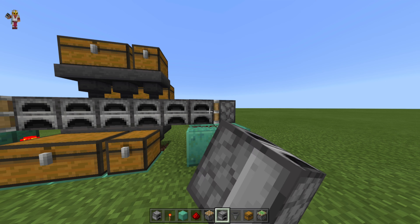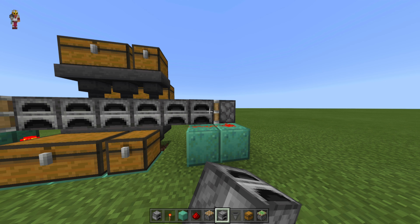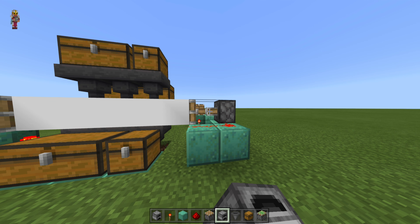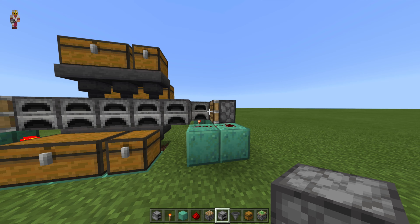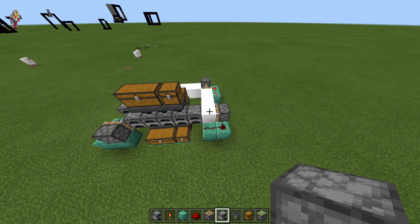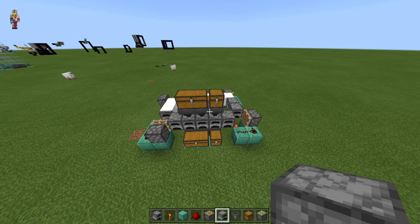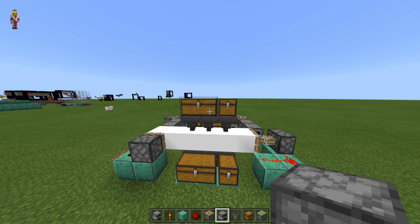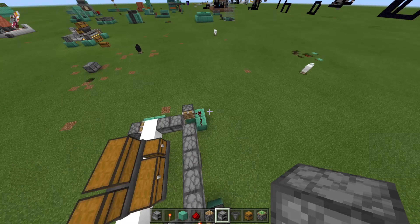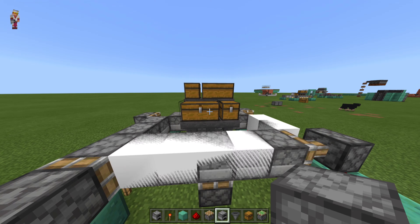Now just fill it up until it goes all the way round. And that's it. You put stuff to smelt in the top chest here, do it while it's running, and your fuel in the back here.